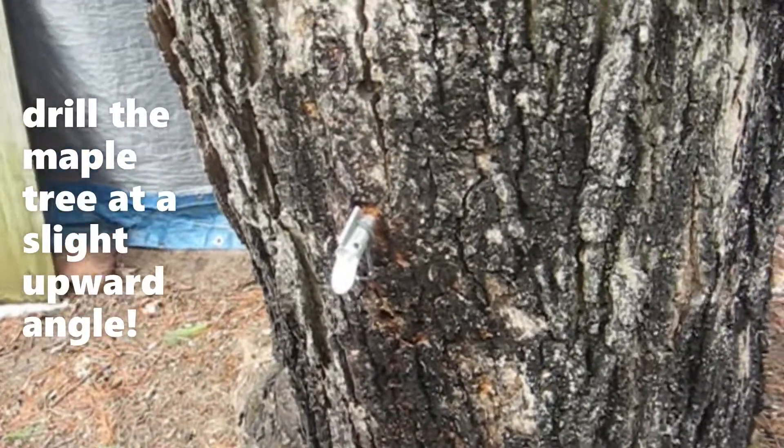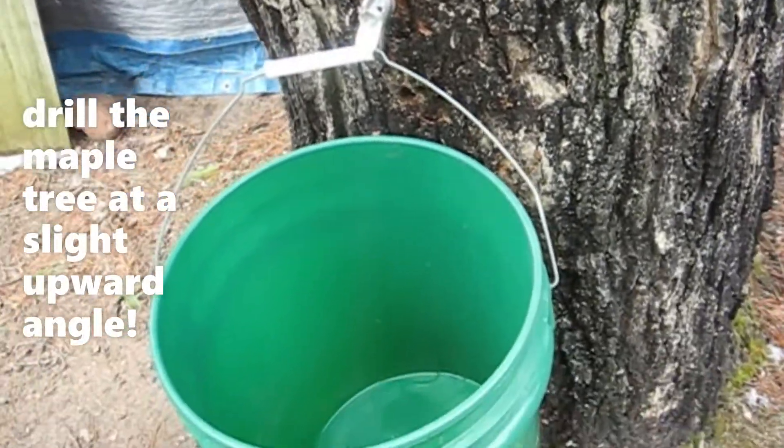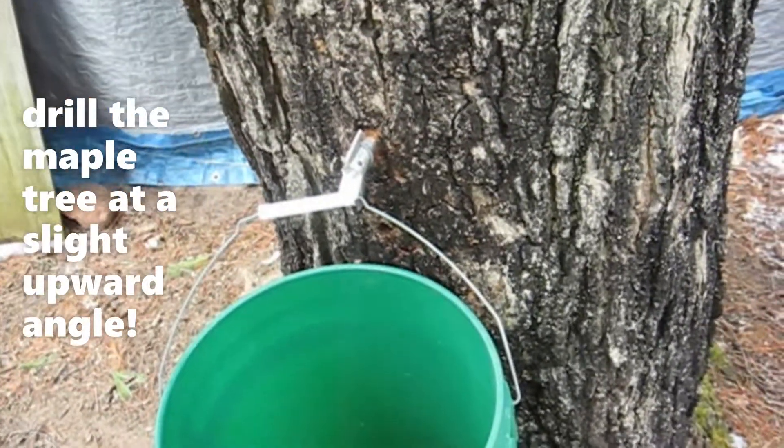And what temperature is the best for the sap to run? Below freezing at night and above freezing during the day.